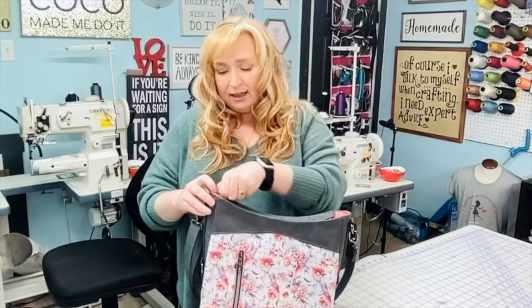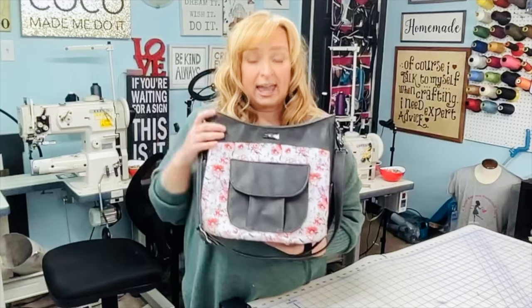This is a great everyday bag — I just love it. It can be made in vinyls, leathers, or cottons. This one I've made in a waterproof canvas and a vinyl, and it's perfection.